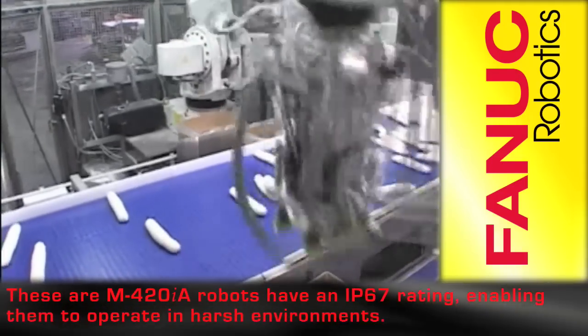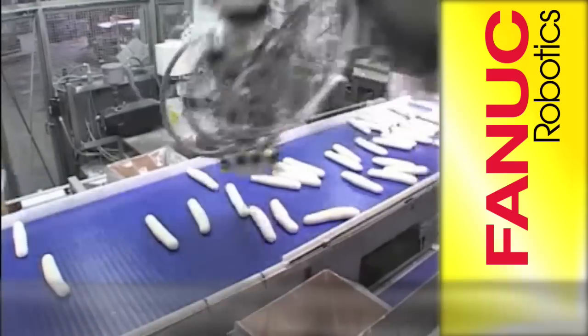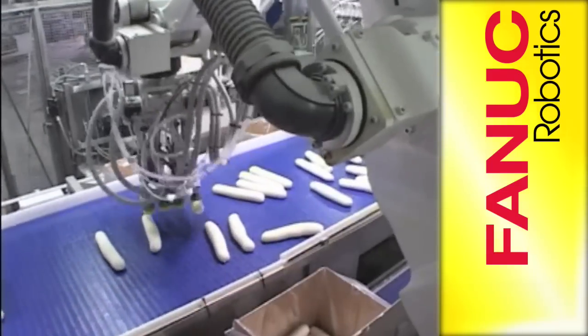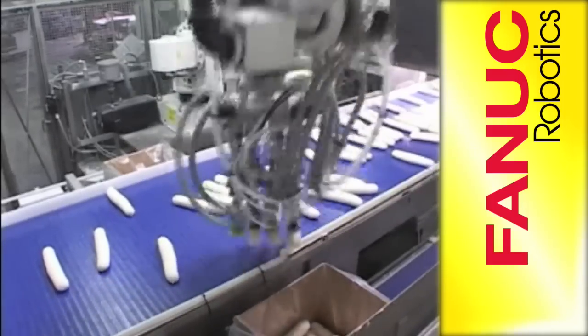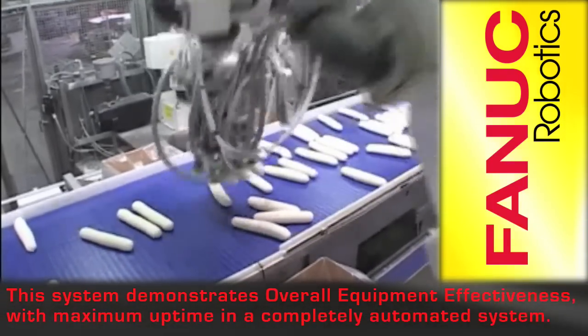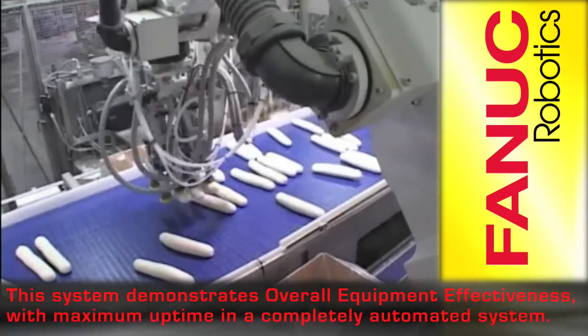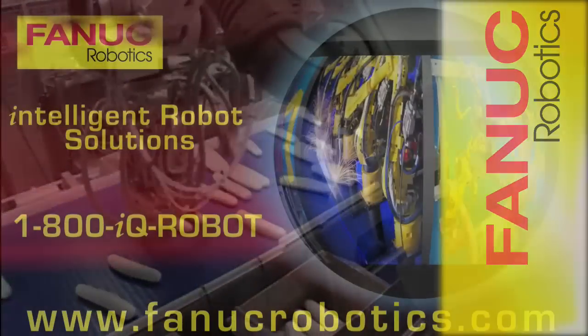These M420IA robots have an IP67 rating, enabling them to operate in harsh environments. This system demonstrates overall equipment effectiveness with maximum uptime in a completely automated system.